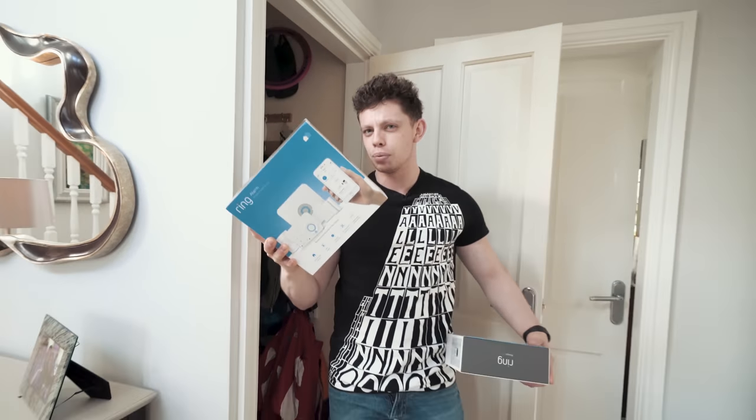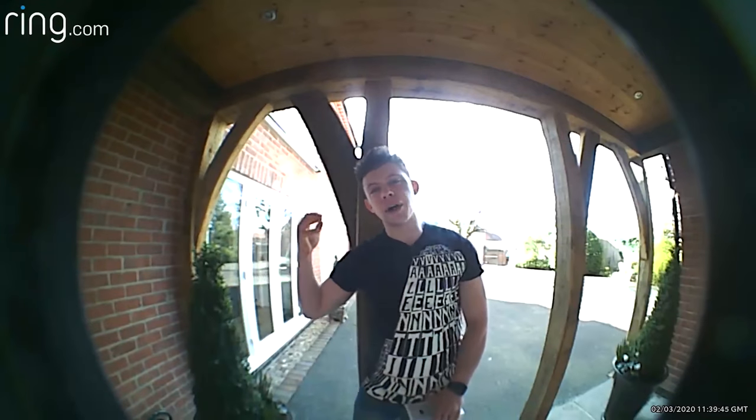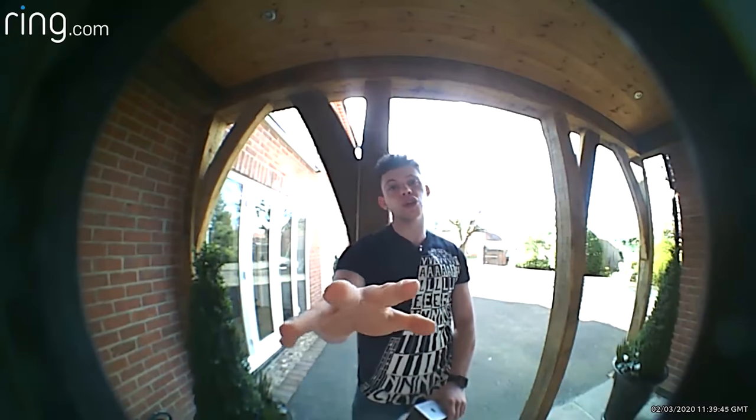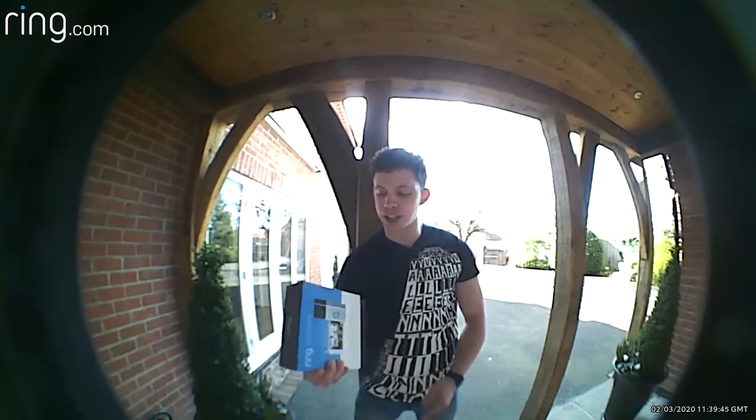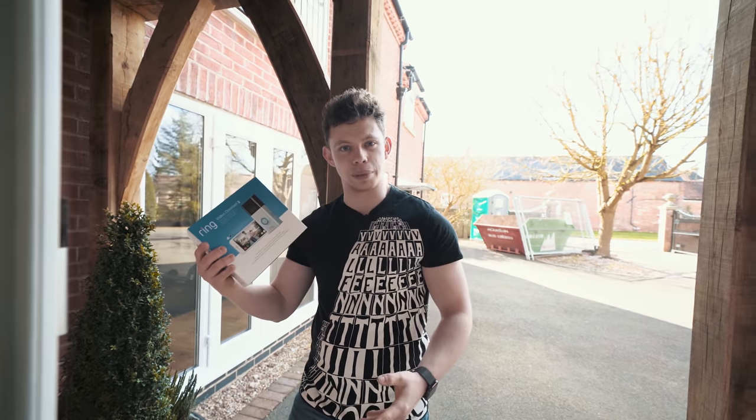I actually had a gripe with the first Ring Video Doorbell, and that was the video quality at 720p — it really isn't the best. But this was Ring's first doorbell, released now over two years ago. So I say we install the Ring Video Doorbell 2 and see what all the upgrades are about.